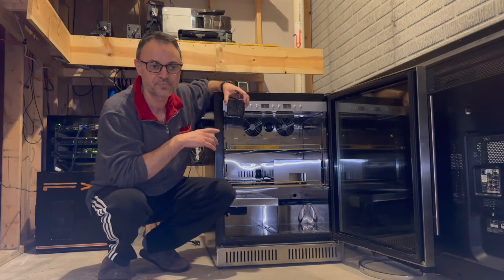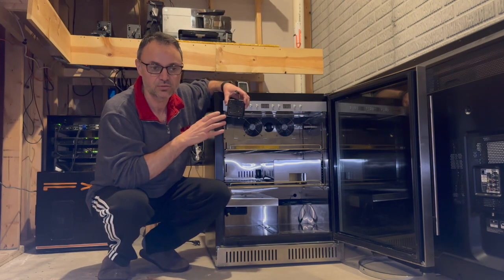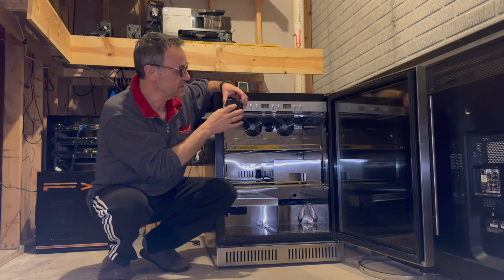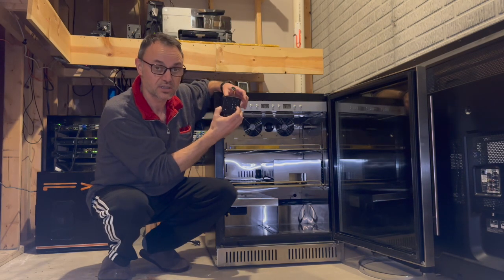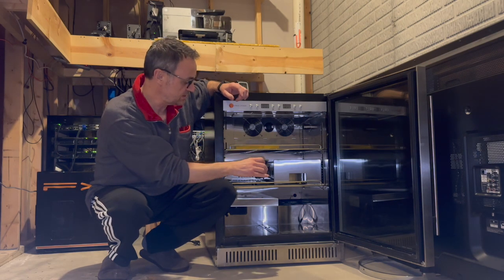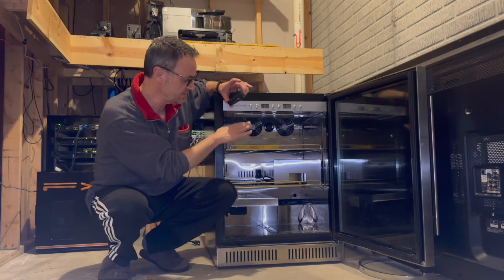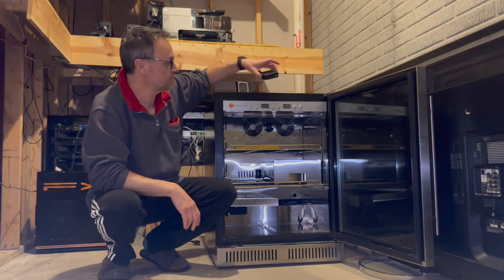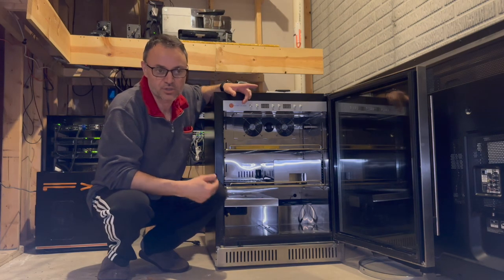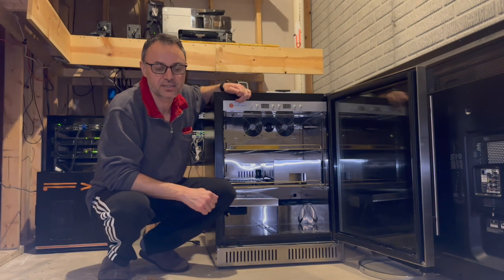I connected the sensors with my home automation to send me alerts and log all the data. I have two sensors — one inside the box, and an additional sensor on the outside that I placed in different locations over time with the refrigerator. I'm going to show you how I was running it in the end.